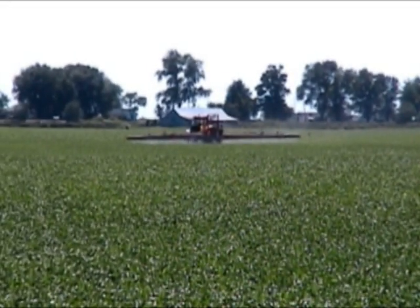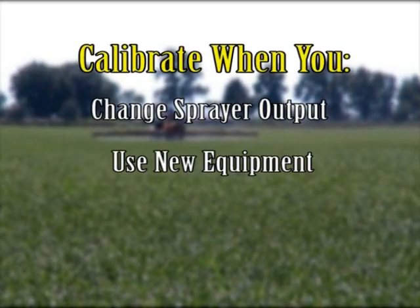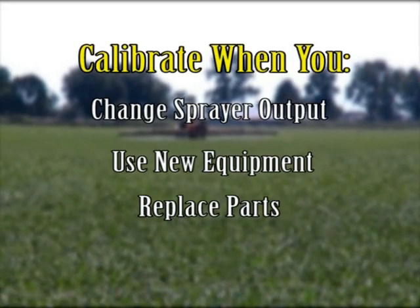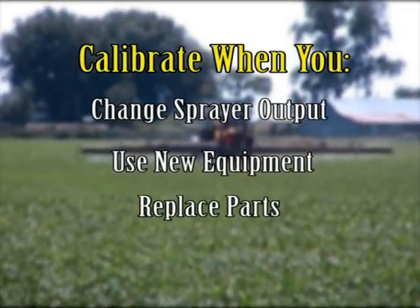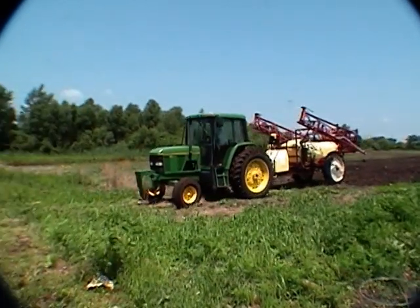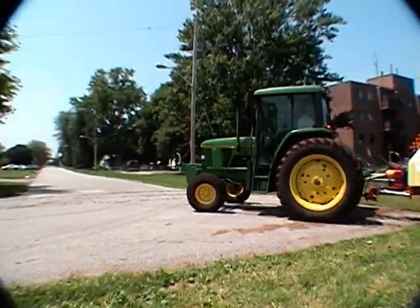Sprayer calibration is not difficult. Anyone can and everyone should calibrate their field sprayer routinely. You should calibrate when you change the sprayer output, begin to use new equipment, and replace nozzles, pressure regulators, or pumps. You should also calibrate at regular intervals to determine if wear has changed the sprayer output — keep this in mind if you use sprayers with brass nozzles, or you spray abrasive products such as wettable powders and micronutrients. Use this simple calibration procedure to give you the confidence to know the exact output of your sprayer. With very little equipment and an hour of your time, you can calibrate your sprayer.